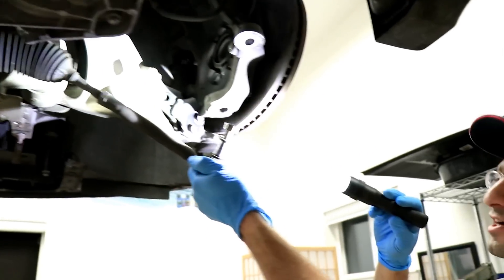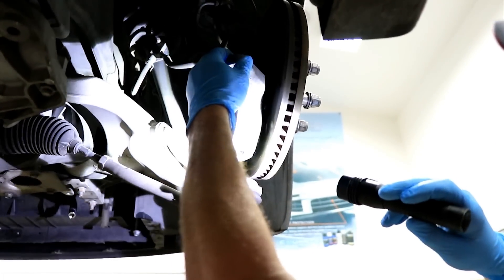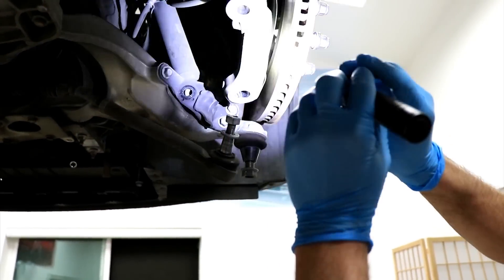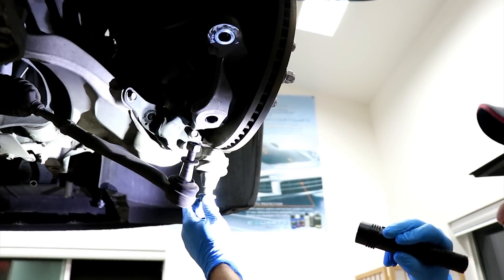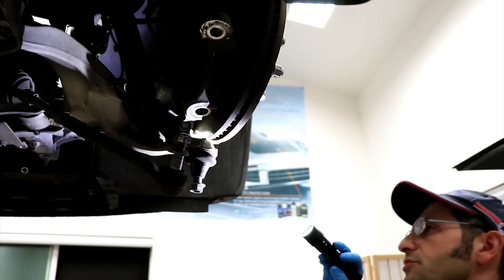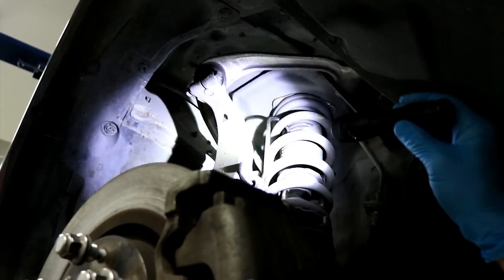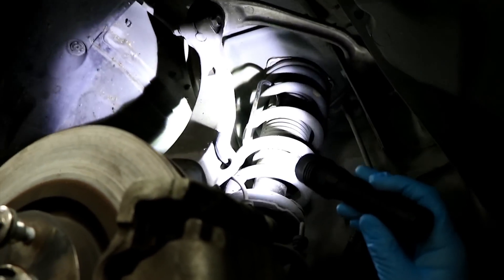On this side we removed the outer tie rod ends. We split those off from the spindle using a special service tool as listed in the manual. You can see there are no marks of any kind of impact on the spindles. We also removed the lower control arm ball joint stud from the spindle. We use these brake caliper hooks to hold the assembly onto the spring, which prevents these bushings up here from seeing any significant strain.